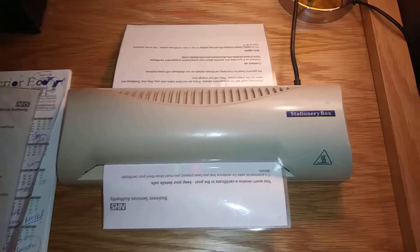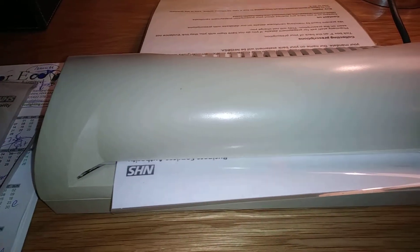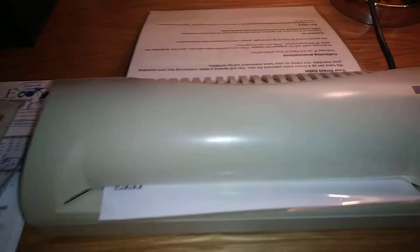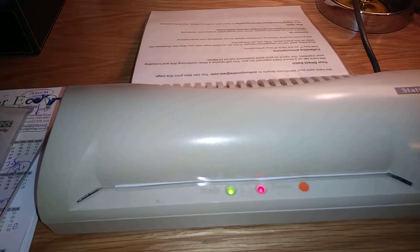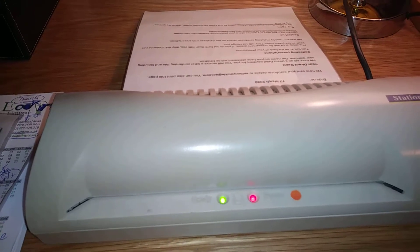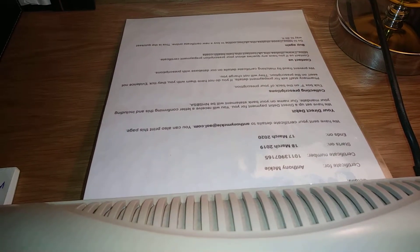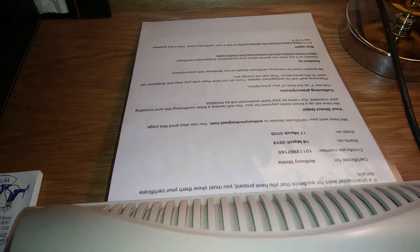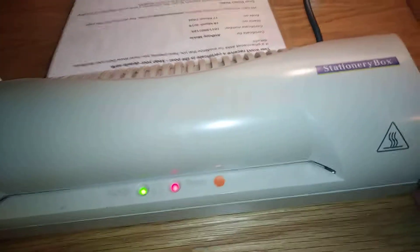It's just so that when I go down to the prescription place — the pharmacy — I can show them this, as we call it, a dispensary form. So that's it done — just switch it off.